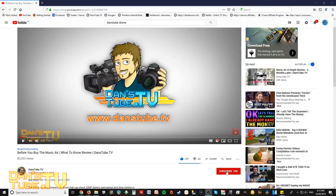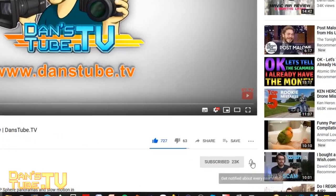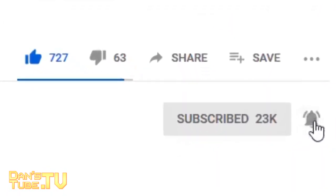If you're new to Dansetube.tv then make sure to subscribe, as I'm brutally honest in my tech reviews and I thoroughly test the technology I'm reviewing for you guys so you actually get a true understanding of how it performs in the real world.